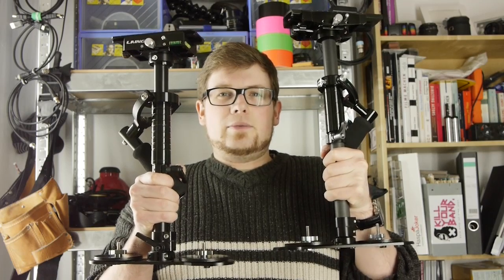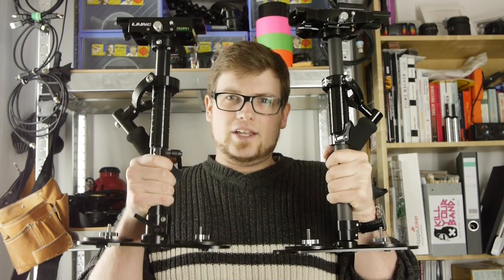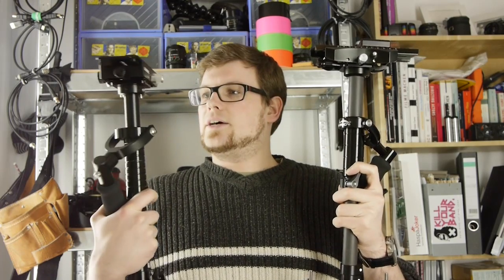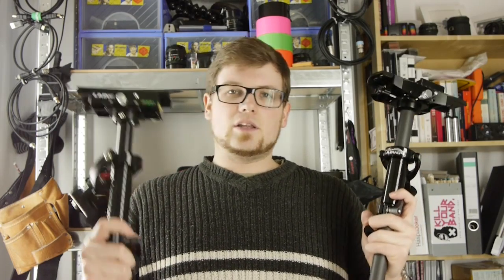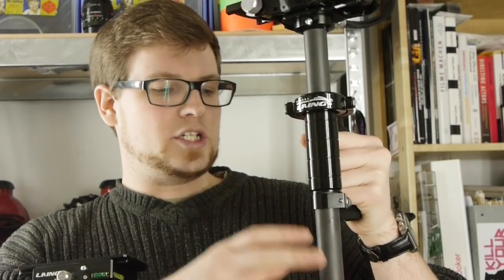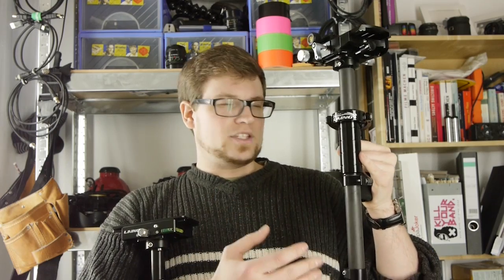The most obvious difference between the two may be the size, because the P04 is just a tad higher — a bit bigger than the P03. The second pretty obvious thing is the pole design. On the P03, we have a common aluminum pole, which is fine. However, on the P04, we have a carbon fiber pole, which is more modern, reduces the weight, and gives it a much slicker, modern look.